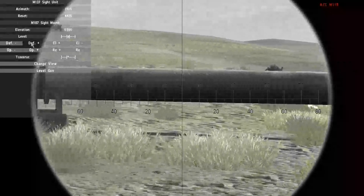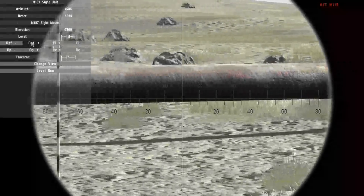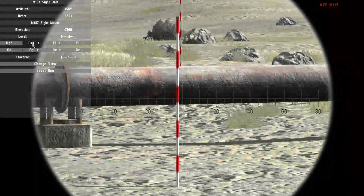The next point is that I want to align the sight with the aiming stakes again. This is just like when you're aiming to fire, but instead of turning the gun you're only turning the sight.